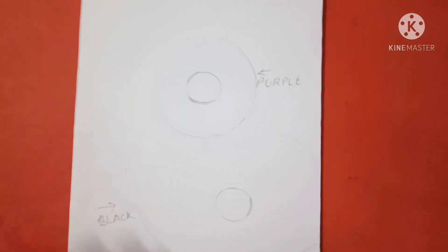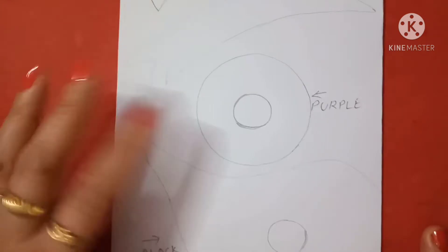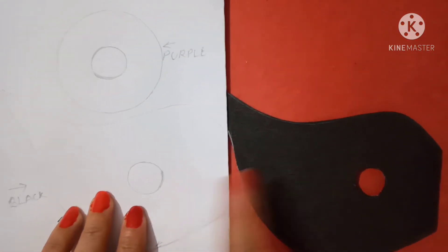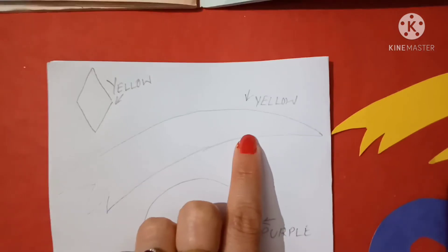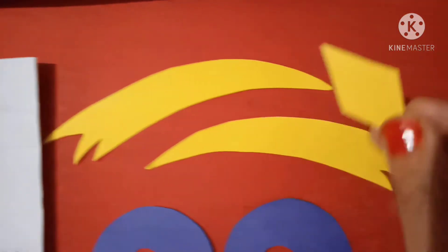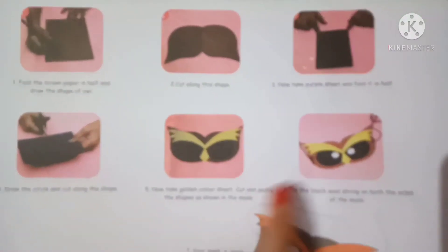First of all, draw this shape on black sheet, make a circle on purple sheet, this shape on yellow sheet and this diamond shape. Now follow this step and paste it.